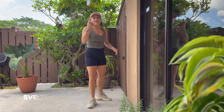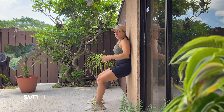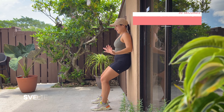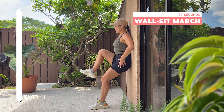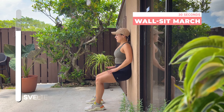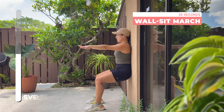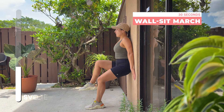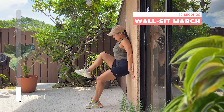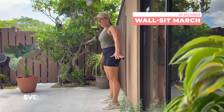Last but not least, we're turning around — back to the wall. Take a few steps forward and come down into a wall sit. The lower you go, the harder it is. Take your time and find your position. We're not just doing a wall sit, but wall sit marches — one knee comes up, then the other. If marches aren't for you today, just hold the wall sit with a straight back. Put your arms out to work them too. Use those core muscles to balance and bring up your knee. Three, two, one, coming up slowly.